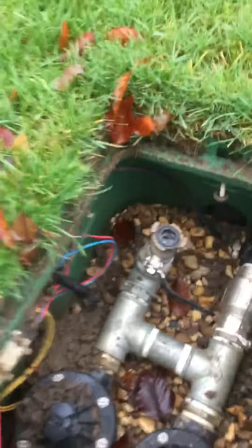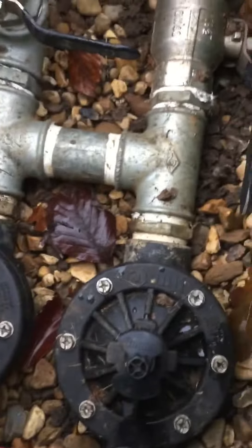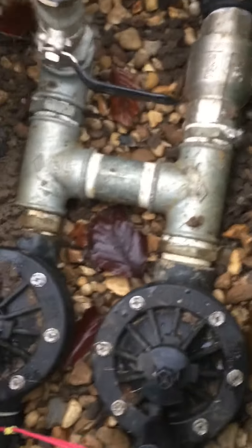They're situated in the back of the greens, and just here as you can see there's two little nipples just here. If you open them out, it at least lets air into the system which then forces the sprinkler heads to pop up and it will water the green.